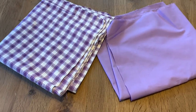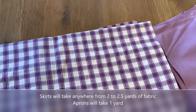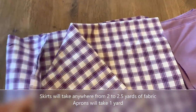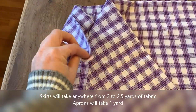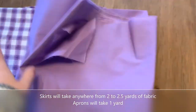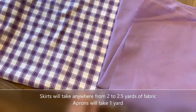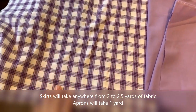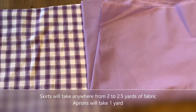These are the fabrics I ended up picking out. This will be the skirt — it's a homespun yarn-woven fabric, so it's kind of the same on both sides. Then we got this purple to make an apron that coordinates with it. We ended up getting two yards of the skirt fabric and one yard of the apron fabric, which should give us plenty to make both.